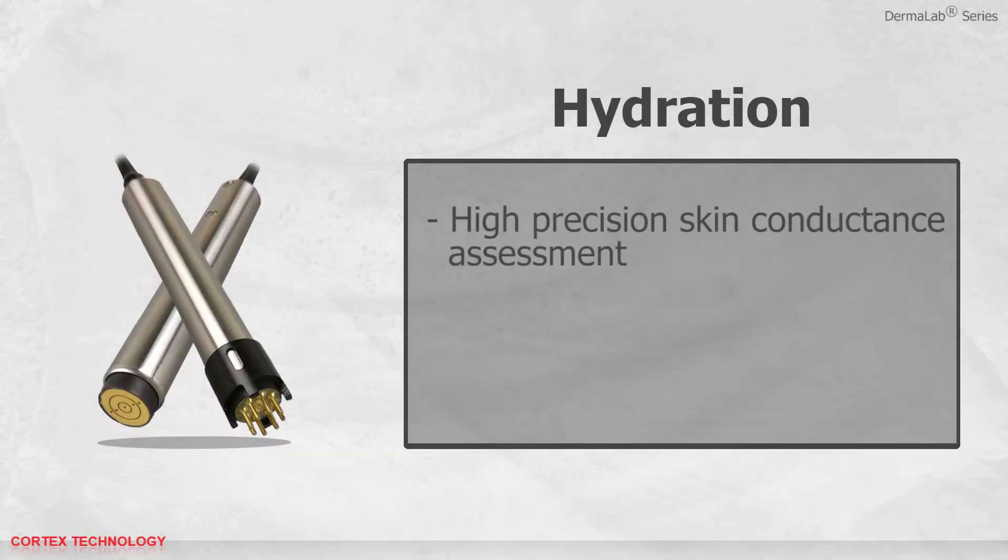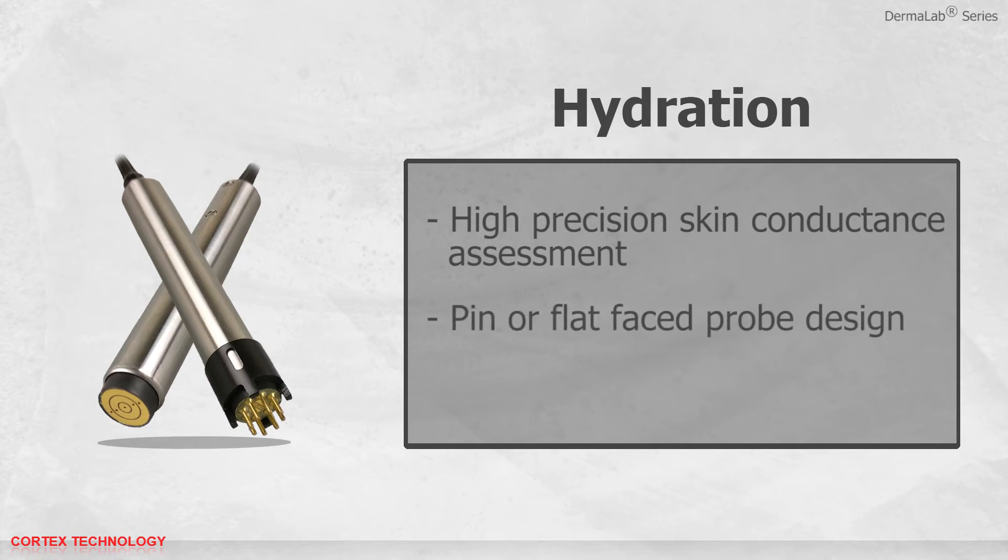Hydration offers high precision skin conductance assessment. Choose between pin or flat faced probe design, and both come with a spring-loaded action to trigger the measurement at a preset skin load.